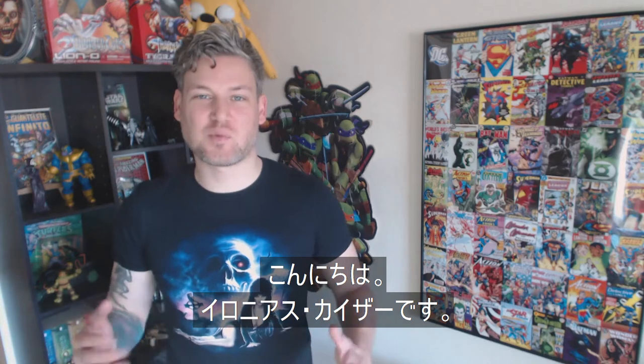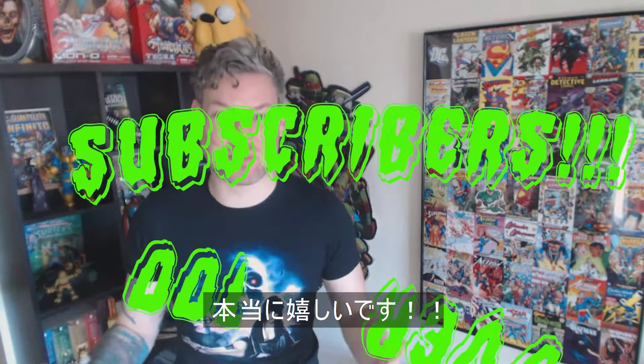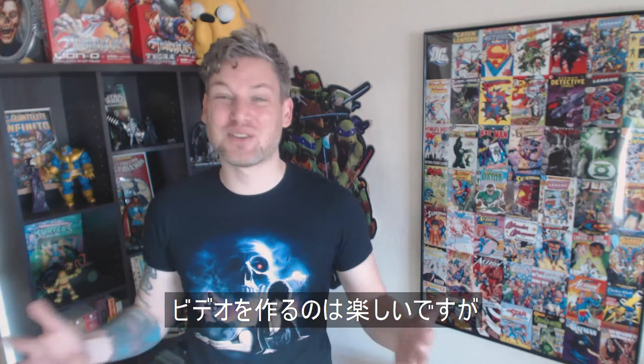Hello everyone, welcome back. I'm the Erroneous Kaiser. I'm going to be doing something a little different today because this channel just hit over 100 subscribers. I'm so pumped for this. Thank you so much everyone who has subscribed to this channel and everyone who's watching. I really like making these videos, but if nobody was watching them and I had no subscribers, I don't think it would be as much fun. So thank you very much.